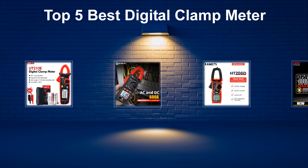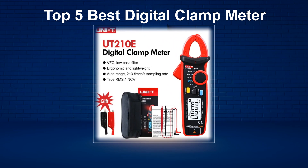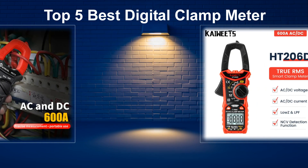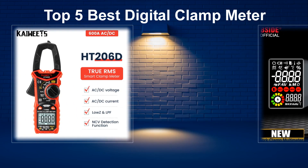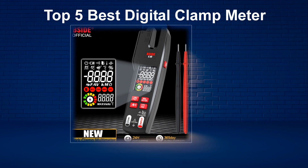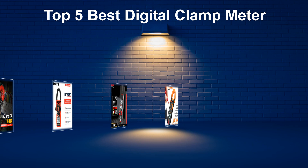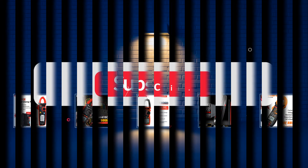In today's video, we are going to look at the top 5 best digital clamp meters available on the market. We researched the web and read lots of real user reviews before creating the digital clamp meter list. If you want more information and updated pricing on the digital clamp meters mentioned, be sure to check the description.